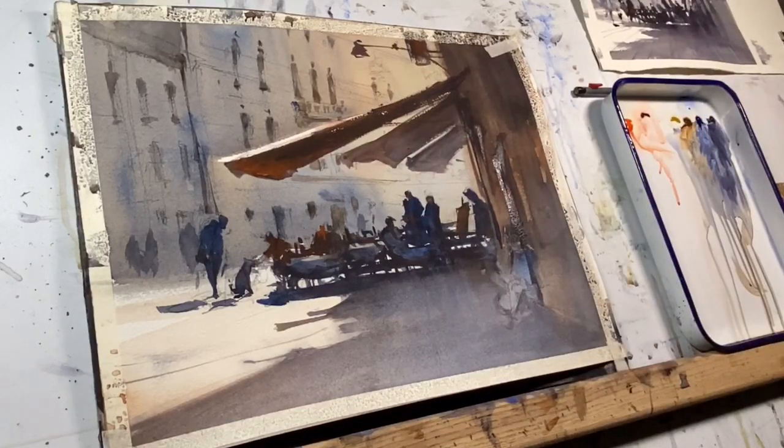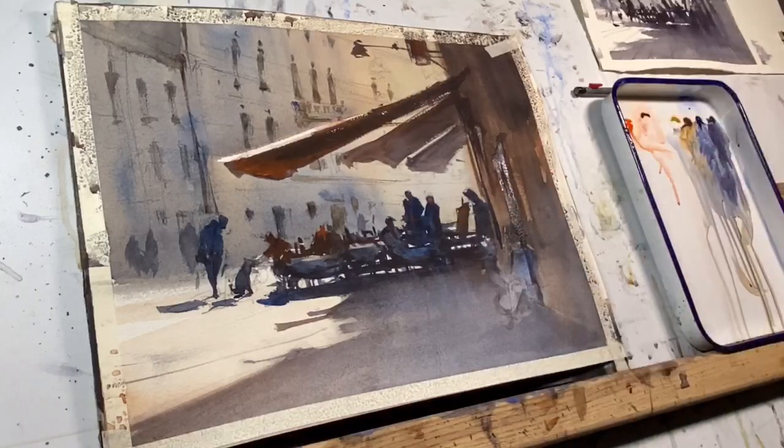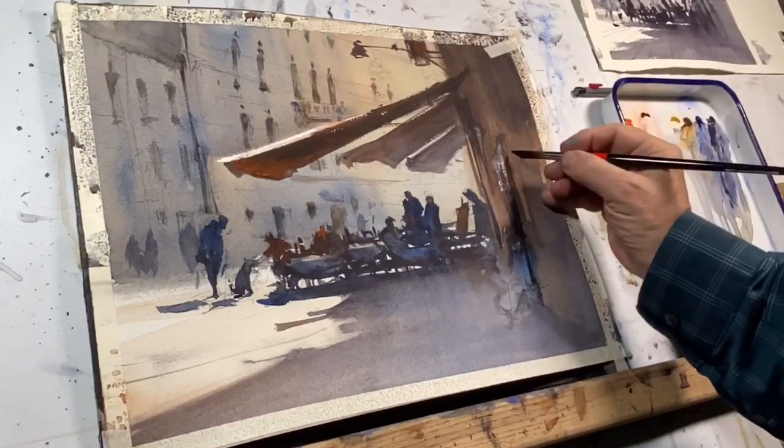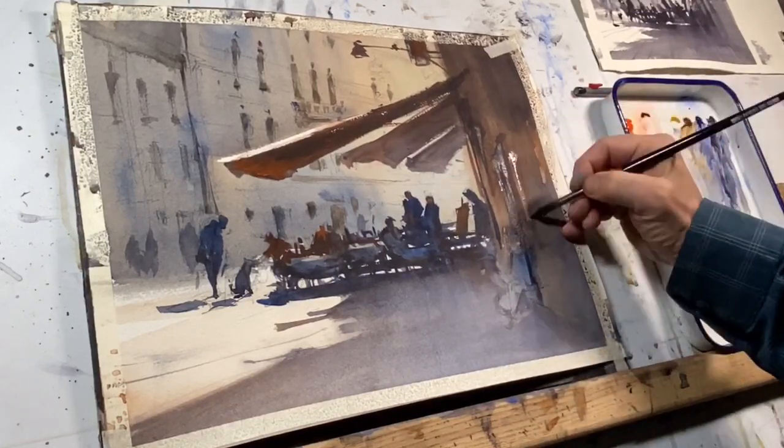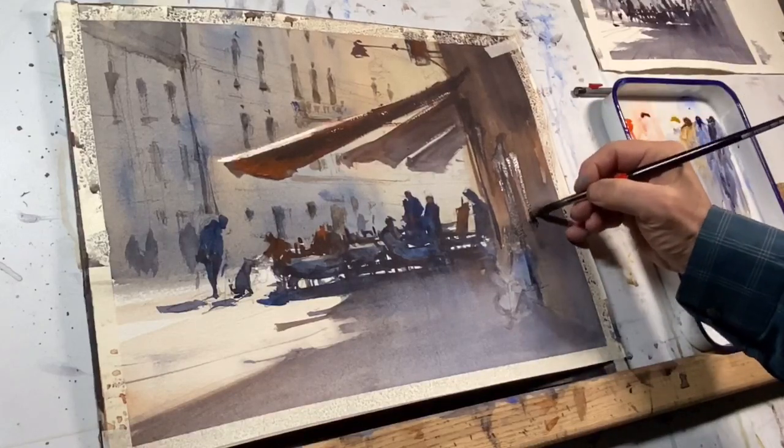I do the same thing with dry brush on this wall that's close to us, creating doorways, the edges of windows, some of the moldings, or even some of the decay that you see on the walls — best described with this sort of dry brush, broken stroke.